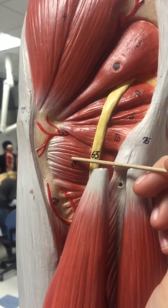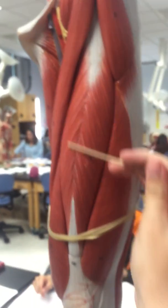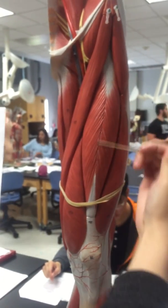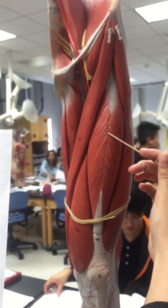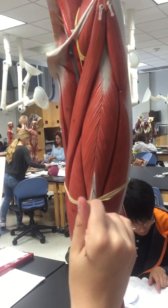Then we have the rectus femoris, which is 11A, right here. Then we have the vastus intermedius — it would be too much to take it off, but it's right here internally.